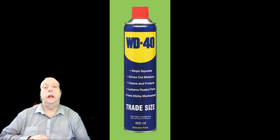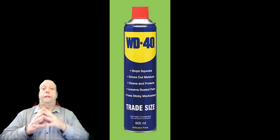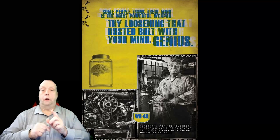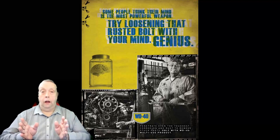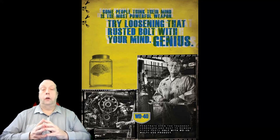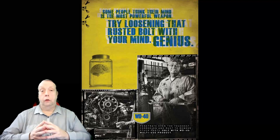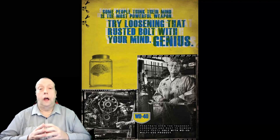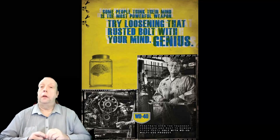WD-40 is an interesting thing. It's excellent stuff — it does what it says on the tin: WD-40. It's the 40th formulation of a water dispersant generated by a company back in the early 50s, and they used it on a rocket. They were called Rocket Industries or something like that. You can go look it up on Wikipedia; they've got the full story on it, and also on the WD-40 site.